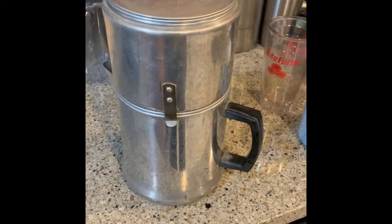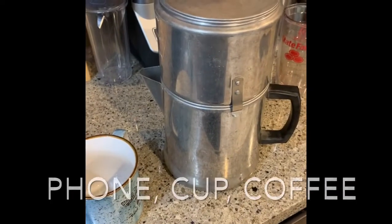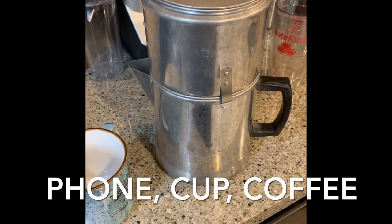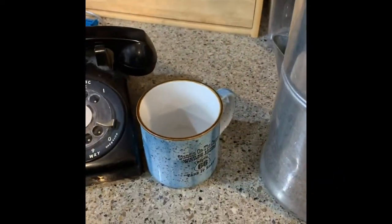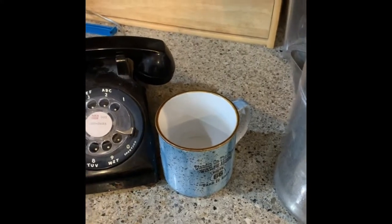You just let it sit there and it drips water into the coffee grounds, and then in a little bit you'll have your cup of coffee. If you listen real close, you can hear the water dripping as it goes down through the grounds and into the pot below. Listen. So I'm waiting patiently for the water to drip — that's what you got to do. Got one of my favorite cups from Winslow, Arizona, if anybody happened to know.